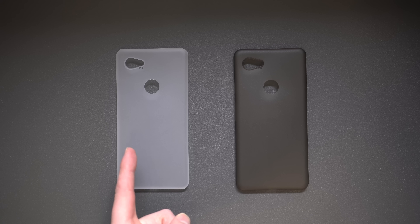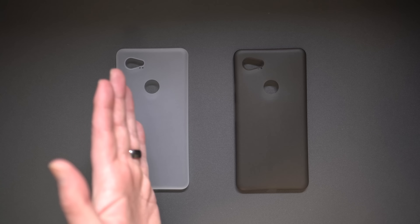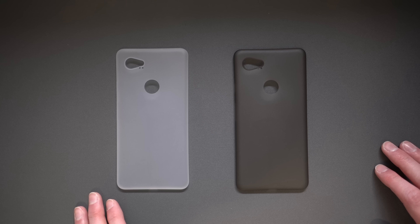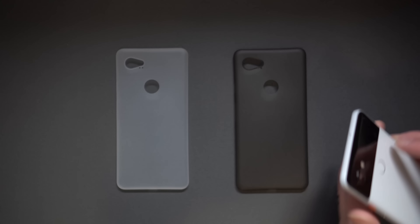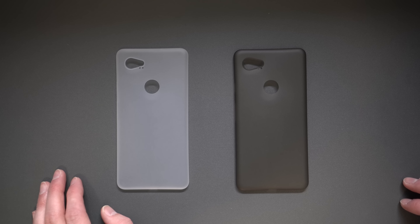We've got Peel and Minimal — those are the two cases. Left side Peel, right side Minimal. I say that because they really are very, very much the same. These are Pixel 2 XL cases, and I've got a trusty Pixel 2 XL here. I'm going over these because that's the phone I use the most, but these guys do make cases for just about everything.